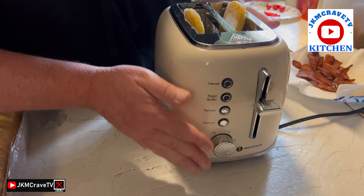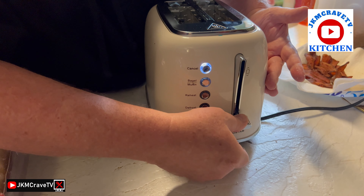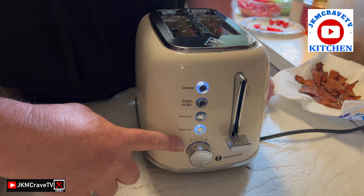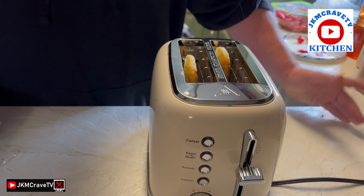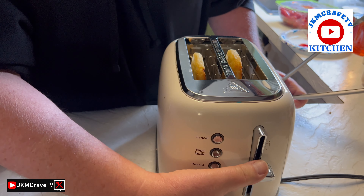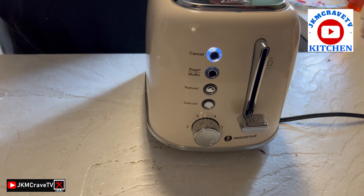We're doing one last demo — I have some hash browns and I'm going to put them in here to see how it does. I think this is going to be perfect. We're going to use the defrost function. I really love how it lights up and tells you what function is active. So we did the defrost and they are indeed defrosted. Now we're going to restart and do it at the highest level — we'll be right back.